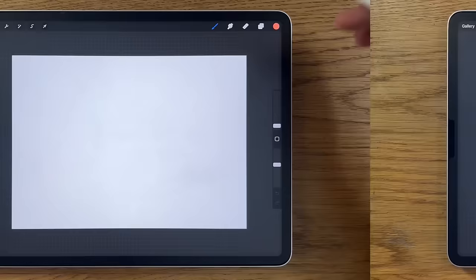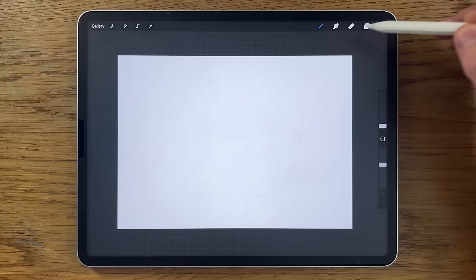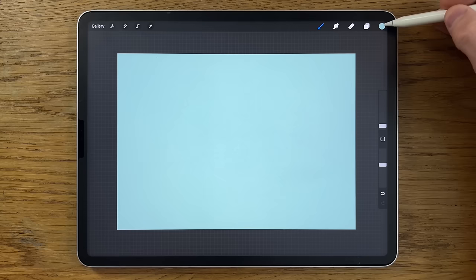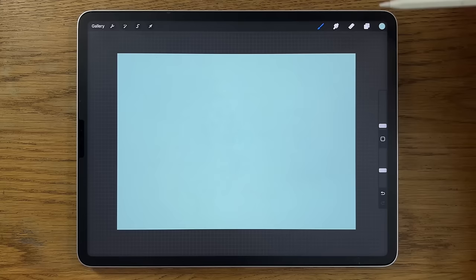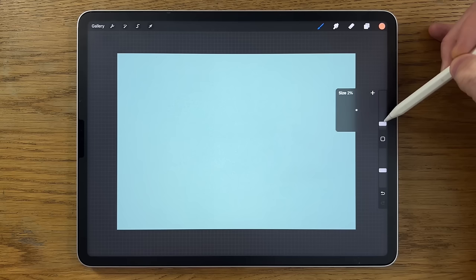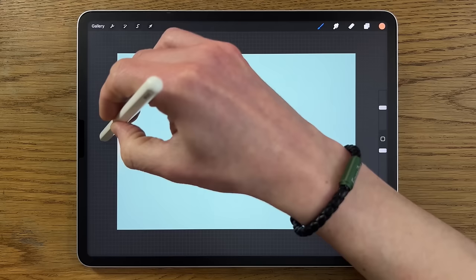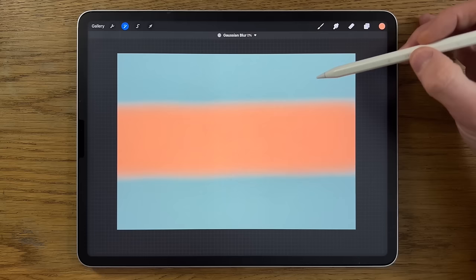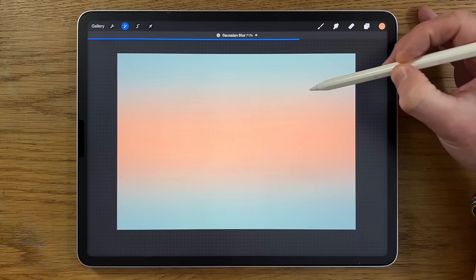We're going to get started. The first thing we're going to do on our A4 canvas is go to our colors — first color on the top row — drag it from the color circle into the canvas and let go. That creates a nice blue background and gets rid of the intimidating white. Then go to the airbrushing soft brush, choose the second color on the top row, put it up to about 30 size and 100 opacity, and do a band right through the center of the canvas.